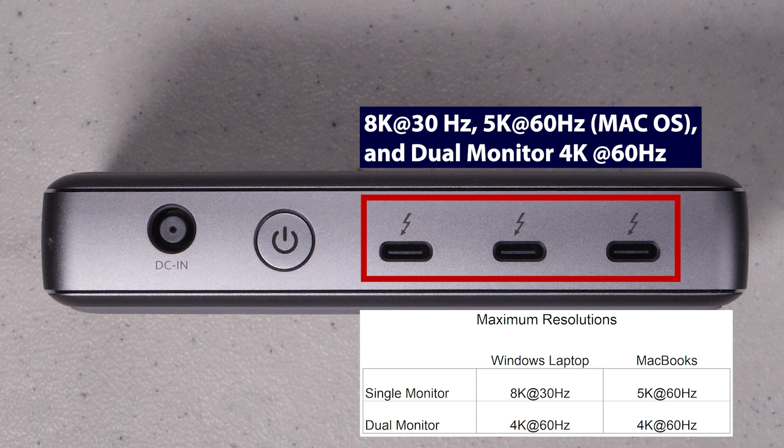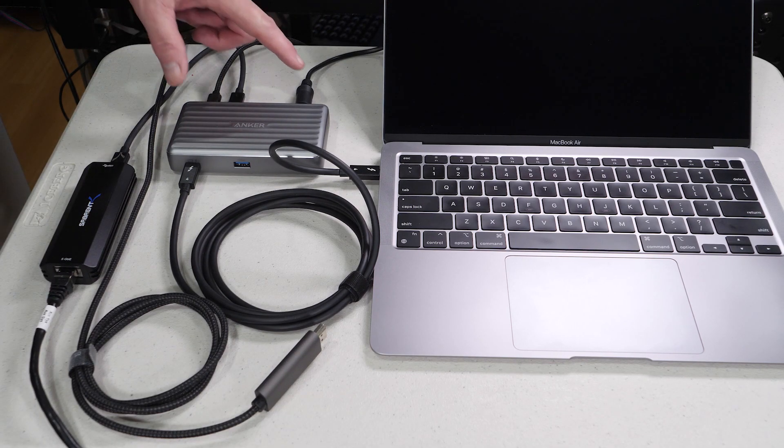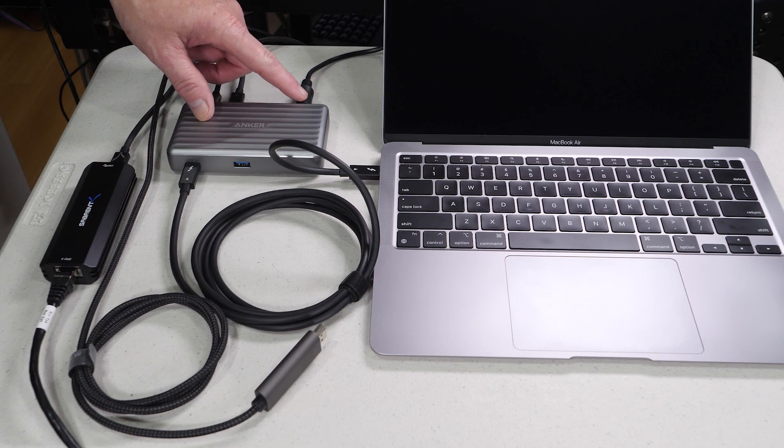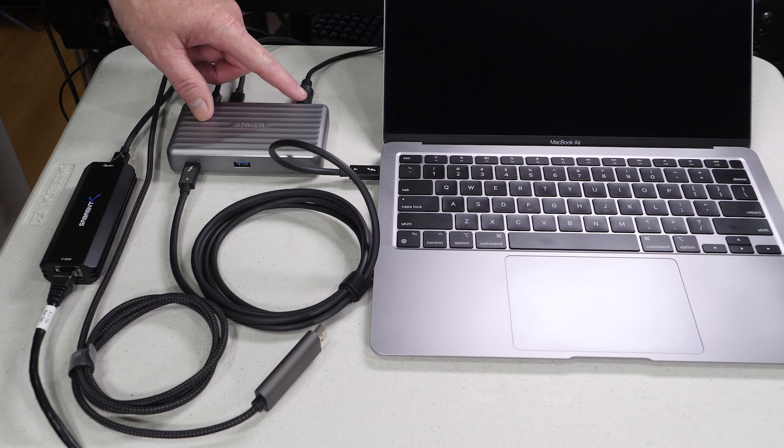Any one of the ports can handle an 8K monitor at 30 Hz, or 5K on macOS, or dual monitors at 4K 60 Hz. Note that this does not apply to the M1, which can only support one external monitor. The included 100-watt power brick supplies all the power to your laptop as well as the USB and Thunderbolt ports.